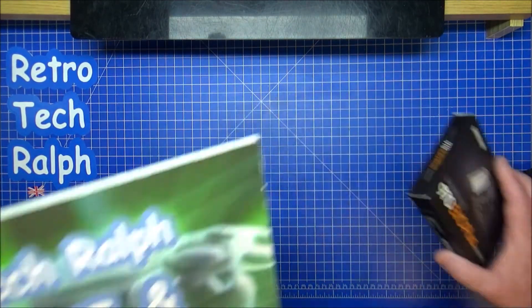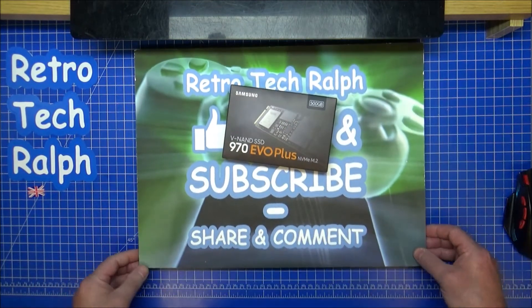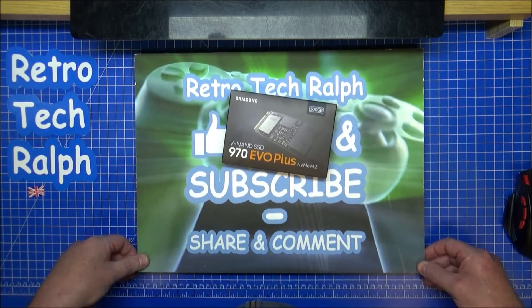So with that in mind, thanks for watching. Hope you liked the review. Please like and subscribe, follow me on social media, and I'll see you in another video. Bye for now.